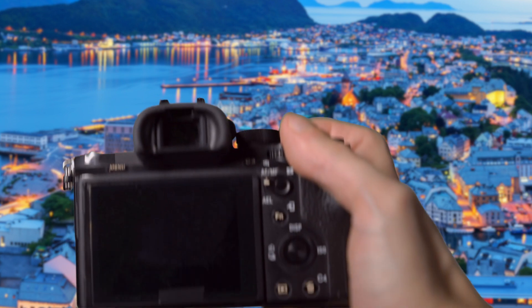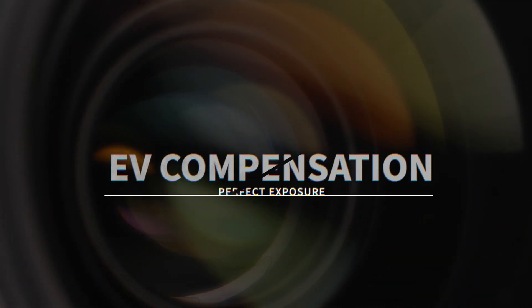Unleash the power of your camera. Elevate your photography skills. Just master the EV compensation for perfectly exposed photos every time.